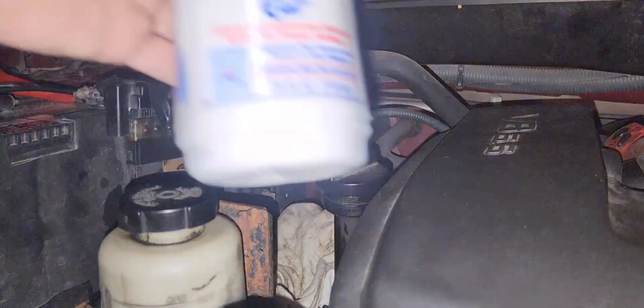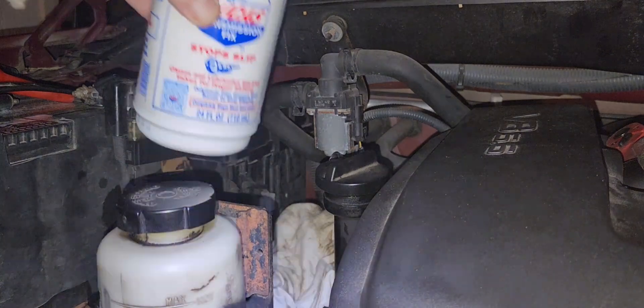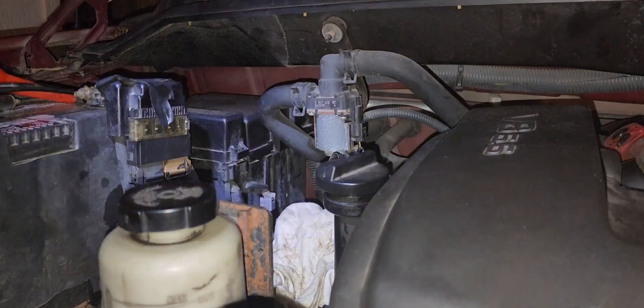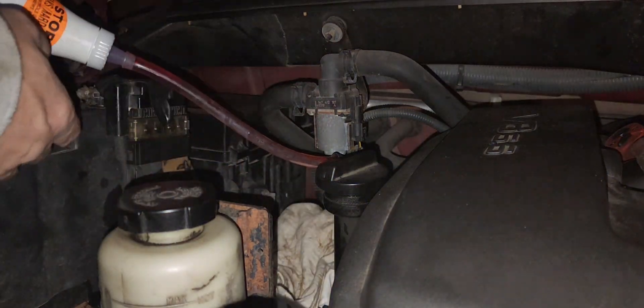If you want an easy way of putting some of this Lucas Transmission Fix in, soak the bottle in hot water before opening it. About 20 minutes in hot water from the faucet. Then connect the tube to the bottle.